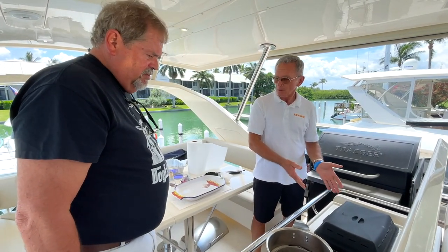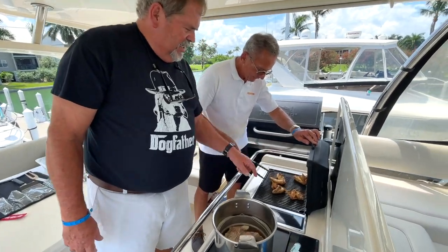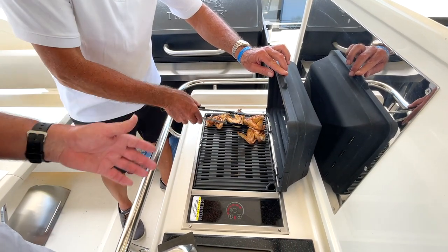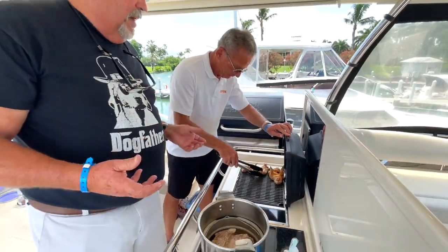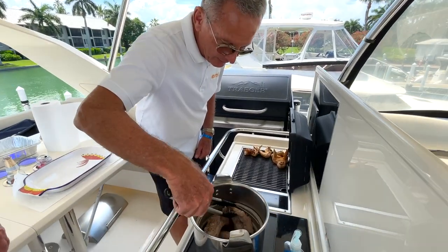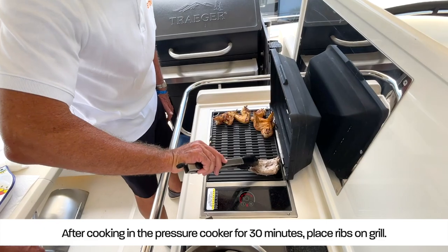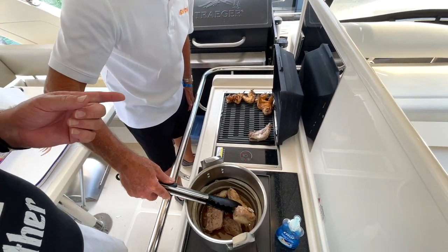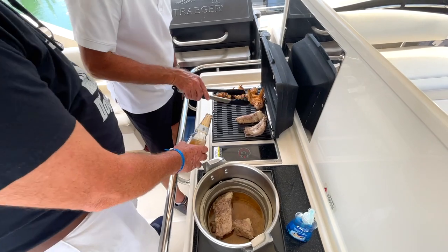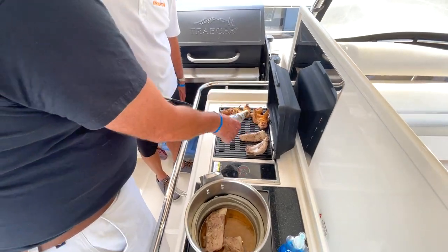We're going to transfer the ribs to the grill — want to do the honors? Sure, medium heat. Look at the color and grill marks going on here — that caramelization is important. The natural sugars in the meat are slightly browning, and that gives you that 'wow, that's really tasty' quality. Now we still have plenty of fat, and that fat could potentially give you a little bit of a flare, but we've got moisture down below.